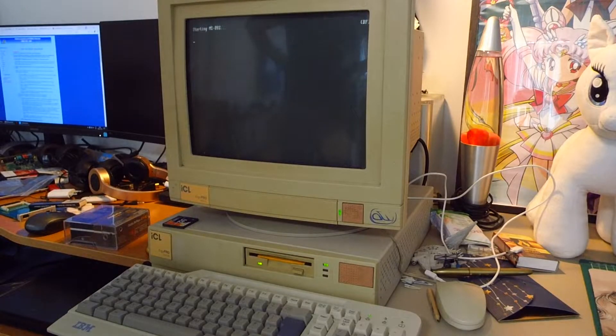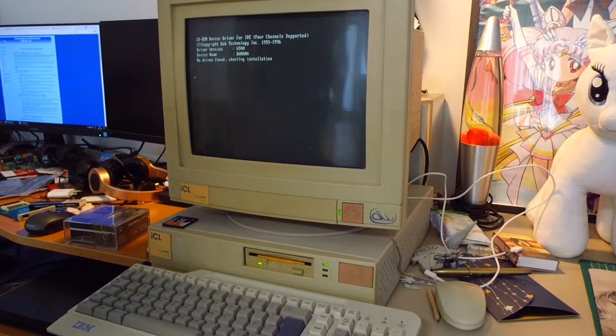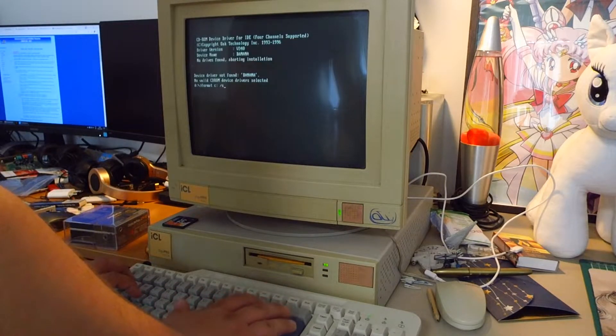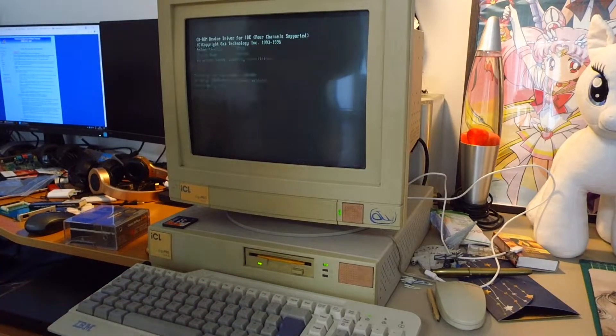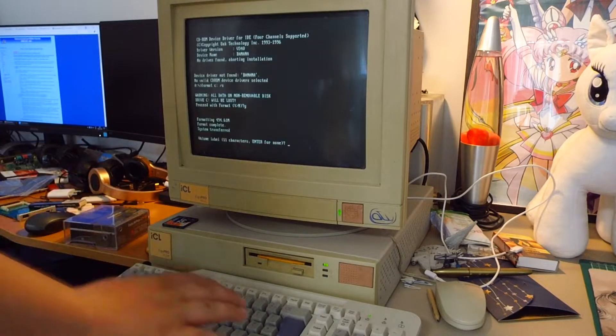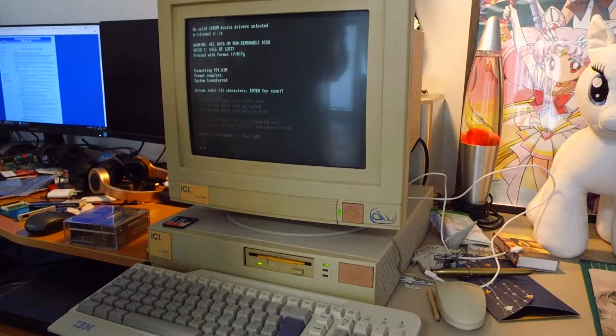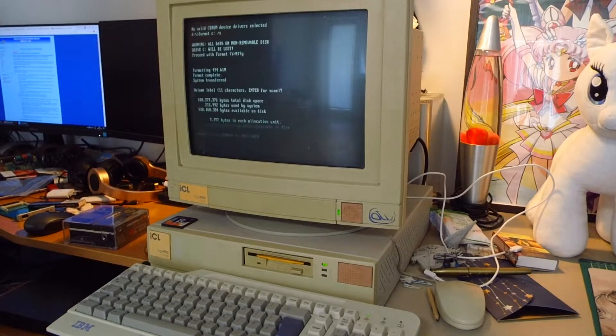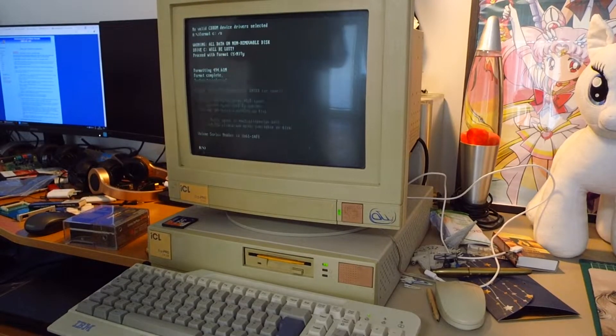Now we'll need to format it. And it's done — it's formatted in about 4 seconds. These cards are quite fast. That's the goddamn mosquito, that's what kept me awake all night.